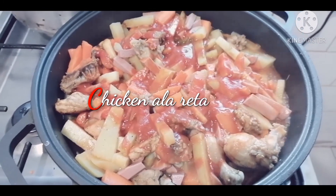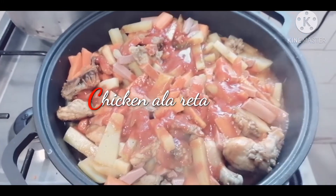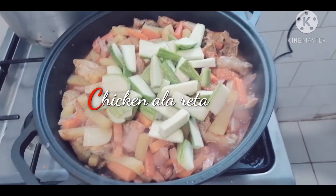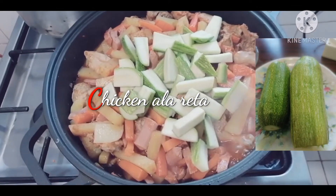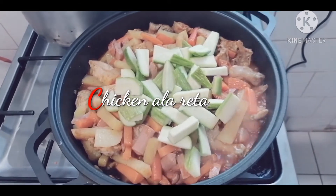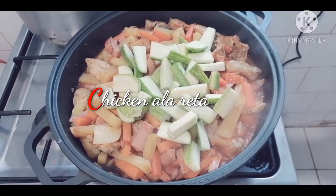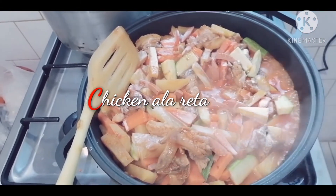Now I add the zucchini veggie — all together — and I will mix it a little bit after a while.